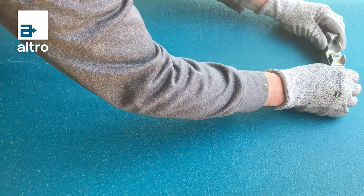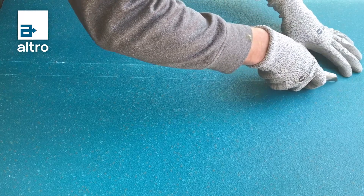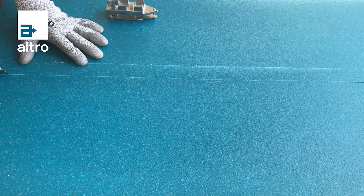All seams should be overlapped by 3 quarters of an inch and underscribed to form a net fit seam free of any tension. After underscribing, use a hook blade to cut and remove the excess flooring.